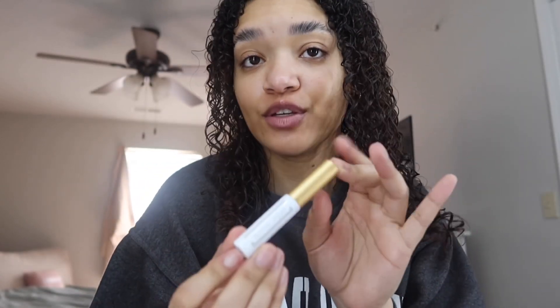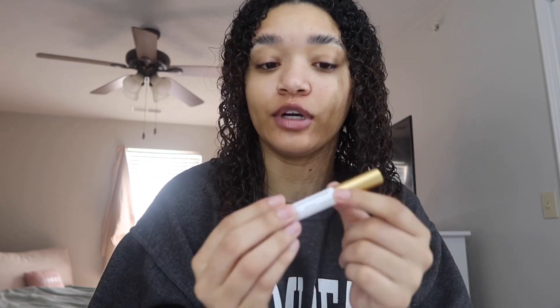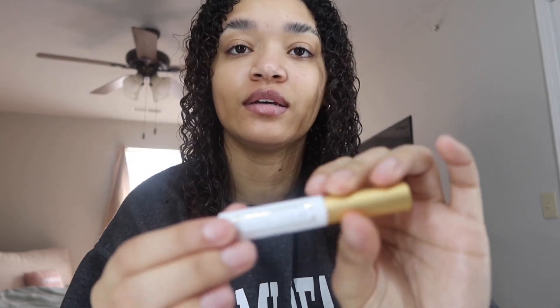What you really need for these lashes is this strong adhesive glue. This glue is from Wink Clique — they also have it in black, but I got the clear. I was gonna try the black but they were sold out. Salon lashes are just more expensive, and personally I like to do cheaper since they all work the same.